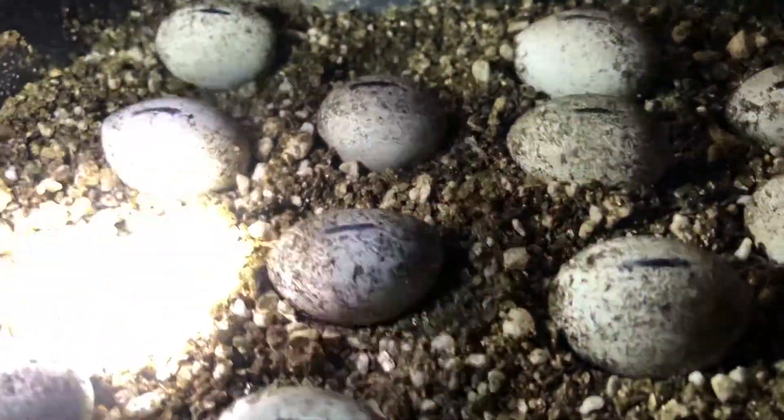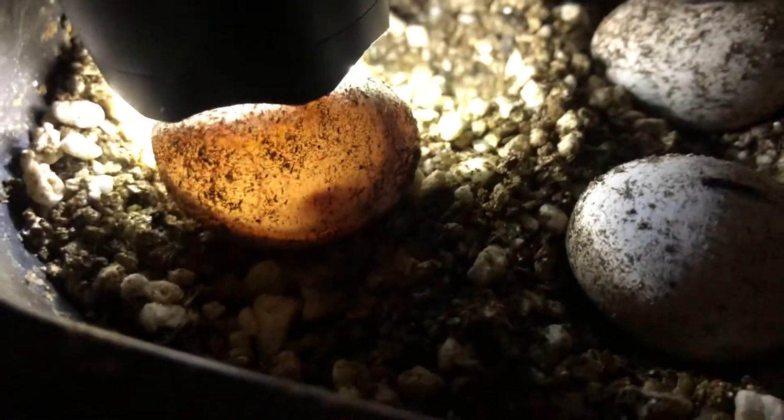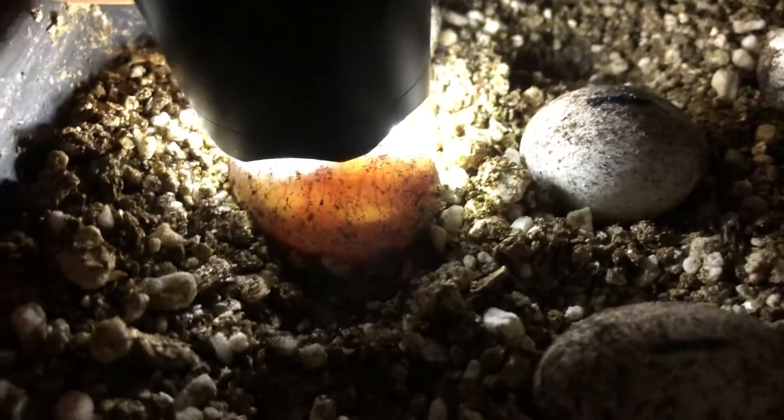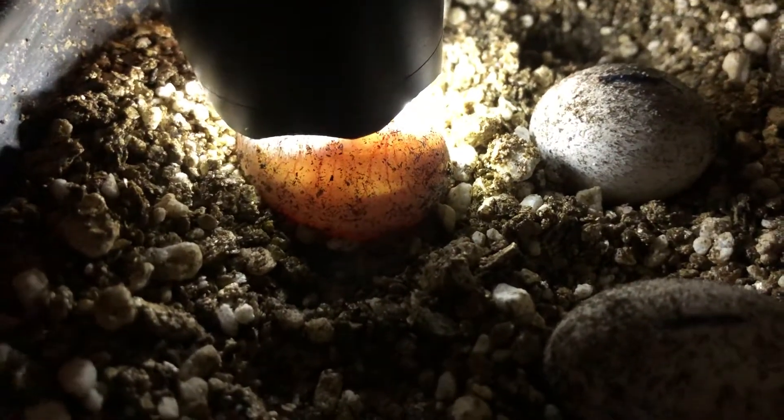I'm gonna give you guys a quick update. These are some eggs from some spiny tail iguanas and I was just checking a minute ago and I was actually seeing some of them actually move. Pretty big but I think they're still like a ways off — good 20 days plus at least.